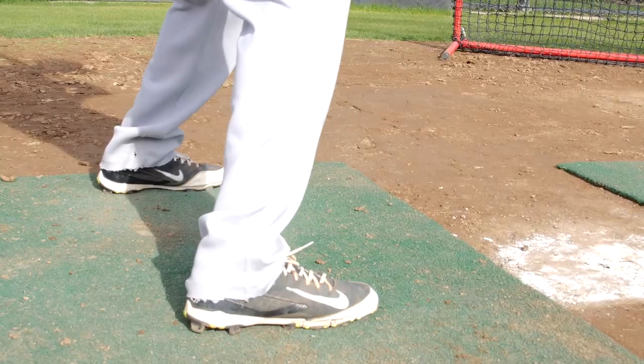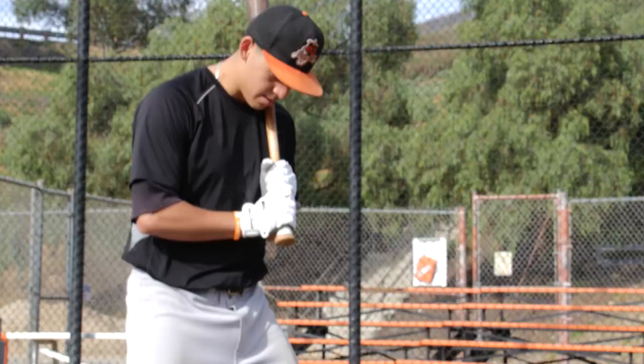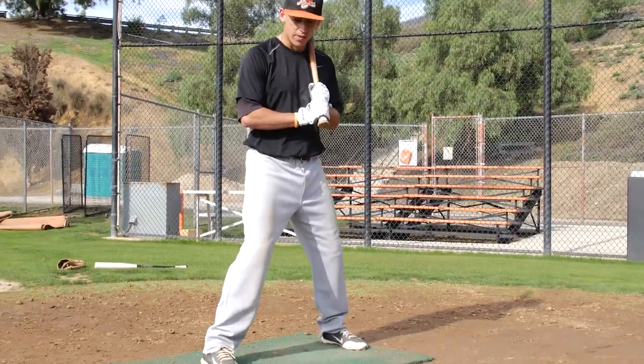First off, you want to have a good base. I've been taught that at a young age. Have a little bend. Feel comfortable, most importantly.